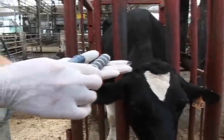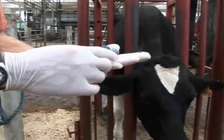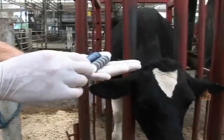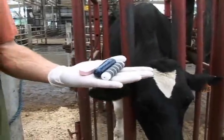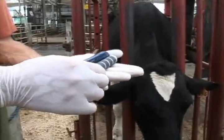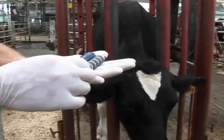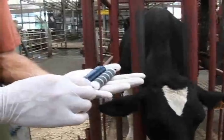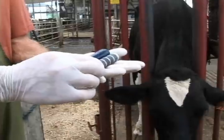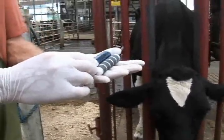Our final bolus here is a magnet that we can give to our cattle. Because our cattle are indiscriminate eaters, they will actually consume many foreign objects during their time of eating and swallow them down into their rumen. Many of those foreign objects can be quite sharp and can cause damage leading to specific diseases, one specifically known as hardware disease. So that's why we may administer a magnet to try to secure those sharp objects within the reticulum or rumen so they don't penetrate through and cause problems.